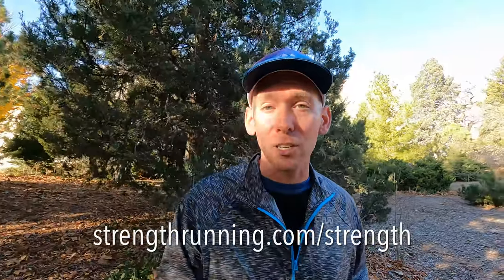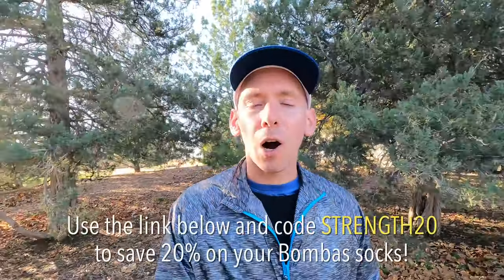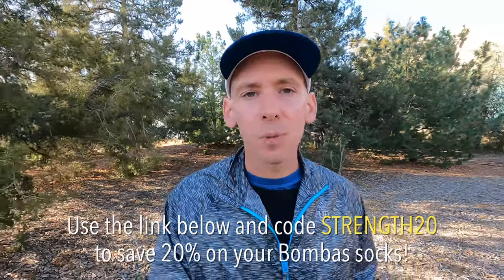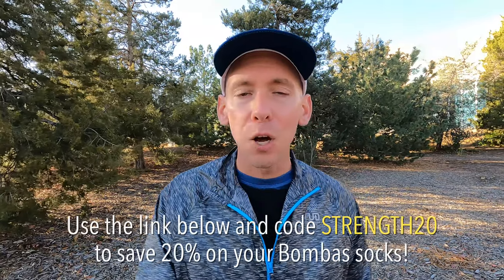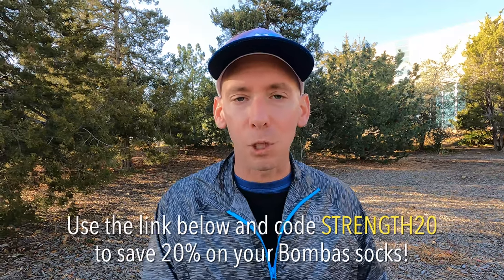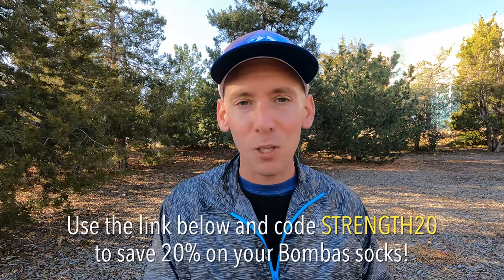If you want to learn more, go to strengthrunning.com/strength. You'll get a free email series on strength training for endurance runners covering mistakes to avoid, case studies, and the benefits you should expect from weightlifting — which are profound for the endurance community. This is one of the big reasons why strength training is not cross training; it's part of the training we need. I hope you're thinking more strategically about adding strength training to your routine. Feel free to email support@strengthrunning.com or check out the resources in the video description. As I like to say, knowledge is a competitive advantage.